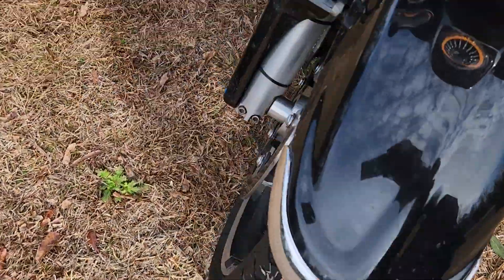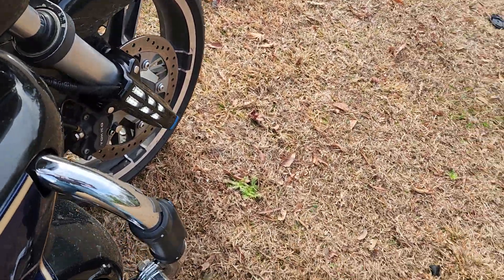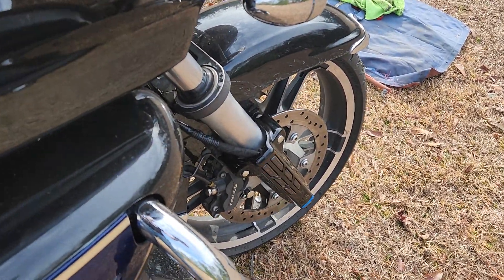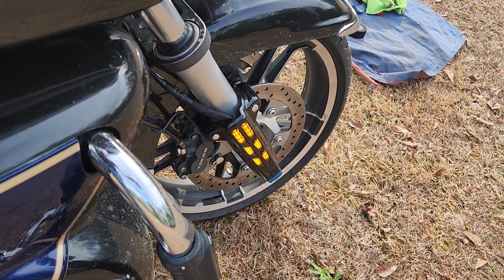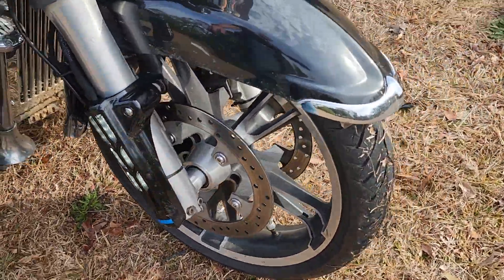Now we've got both of them hooked up. They're still flashing fast — but they are now working. They're white and they switch back to amber, so I'm pretty happy with that. I can live with the hyper flash a little bit.